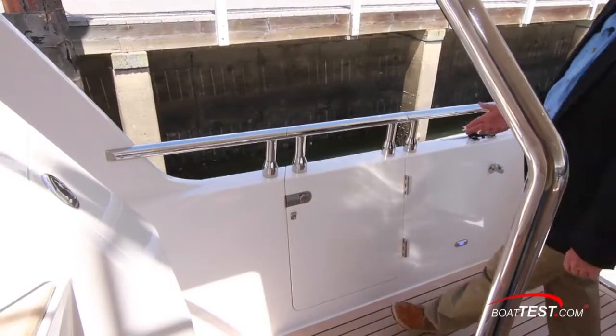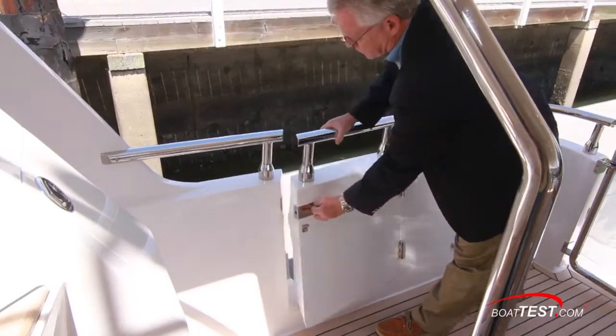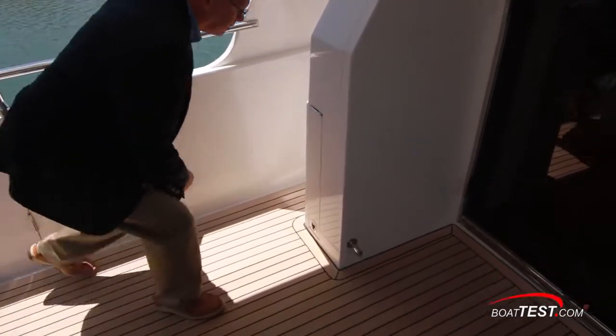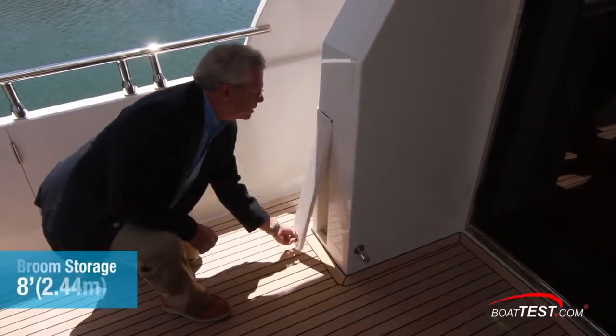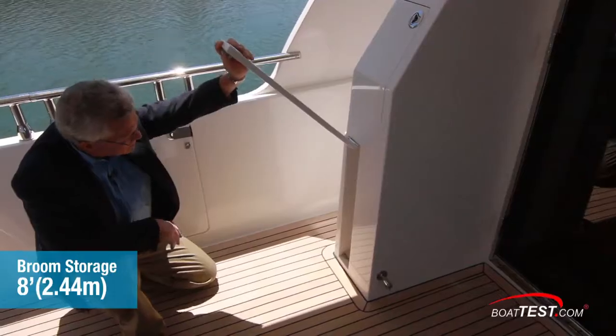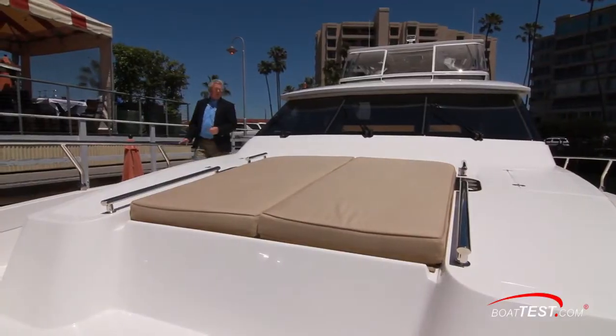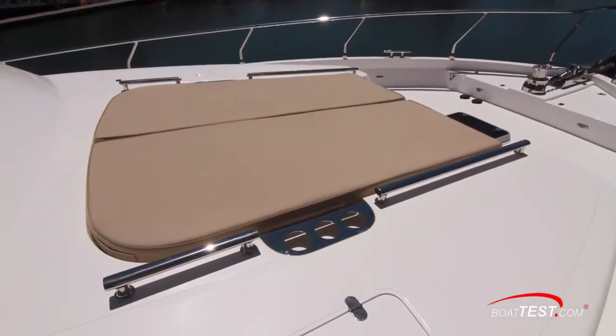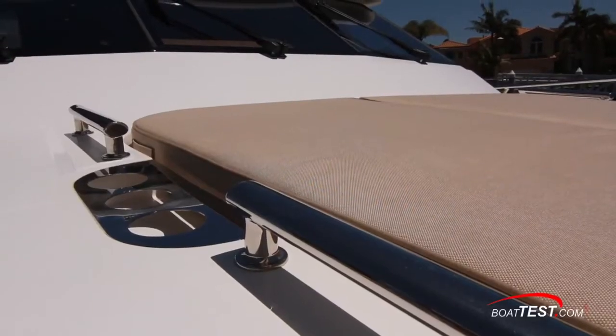There are also boarding gates to both port and starboard. I like how Hampton Yacht uses all available space — here's a convenient storage spot for mops and brooms that goes eight feet deep. Up at the bow on top of the trunk cabin, take a look at this: two good-sized sun pads, elongated rails to both sides, plus stainless steel beverage holders.